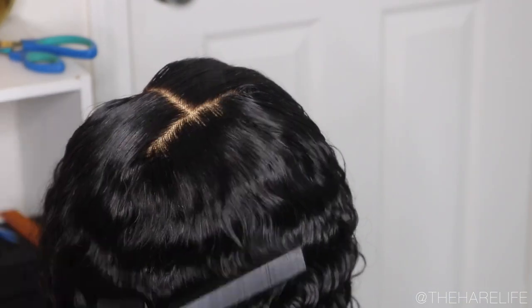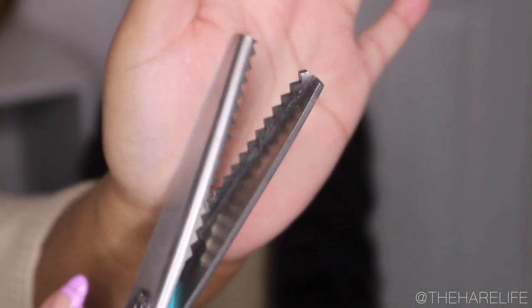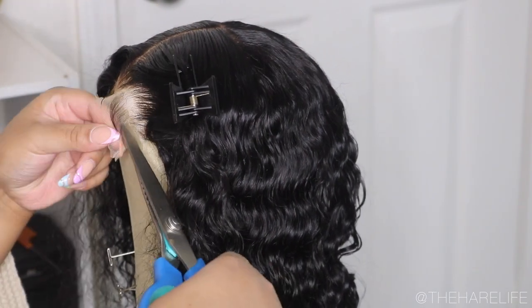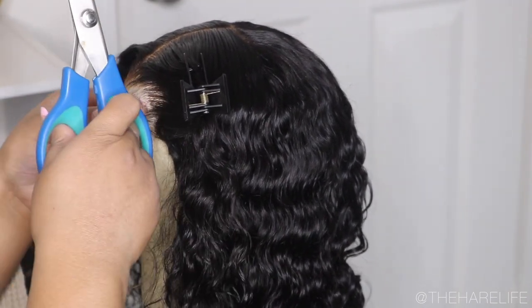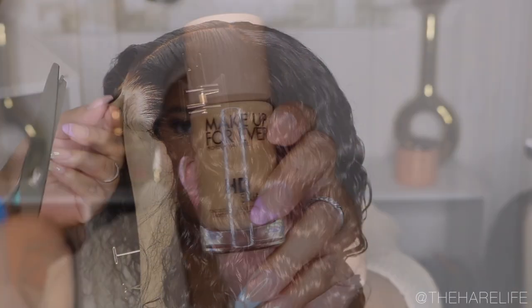After I'm done hot combing everything, I did go in with my zigzag scissors. I've said this before — if you guys have a hard time cutting your lace, I highly suggest you get some zigzag scissors. It just makes life so much easier. You don't have to worry about not cutting in a straight line, it's going to do the work for you. You just want to lift up those baby hairs and cut it off.